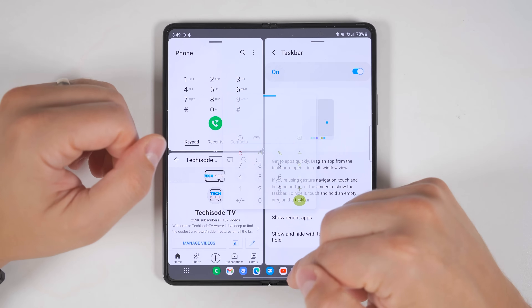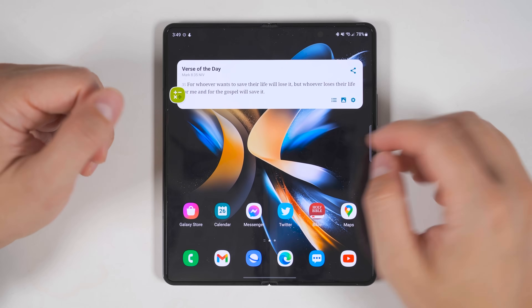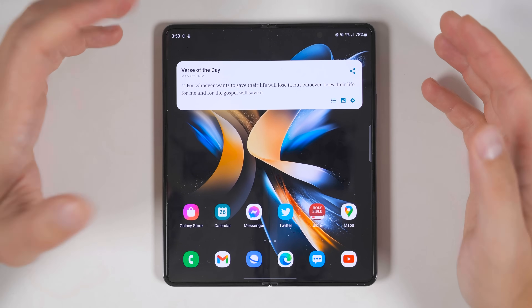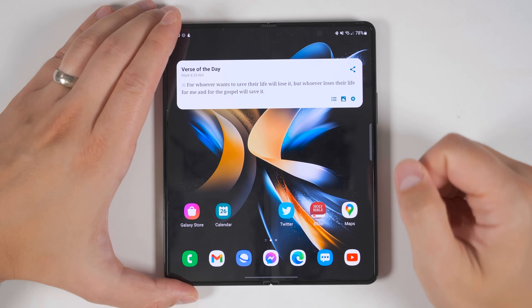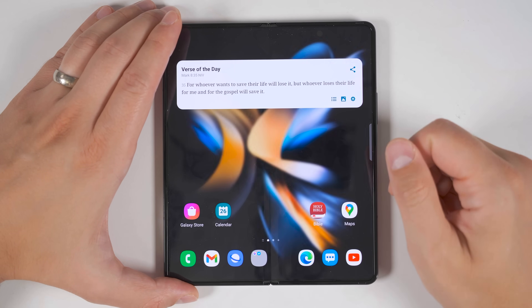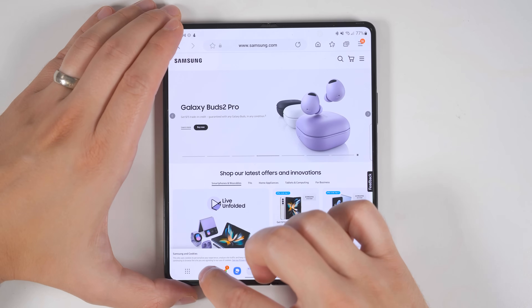The taskbar is incredibly powerful, and that's why the next thing you should do is customize it. Swipe up to go home, then long press any of your favorite applications and drag them into the taskbar wherever you'd like. You can even create folders in your taskbar by dragging a second application on top of another app, which will create a folder and let you name it. Once this is set up, you can quickly jump back and forth between your most recently used applications.